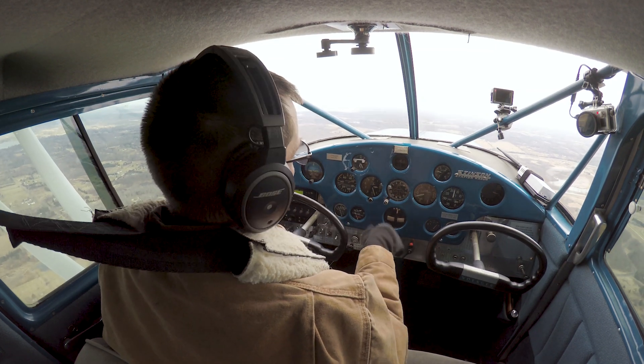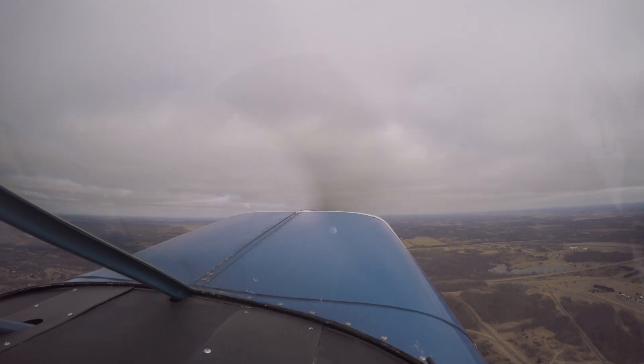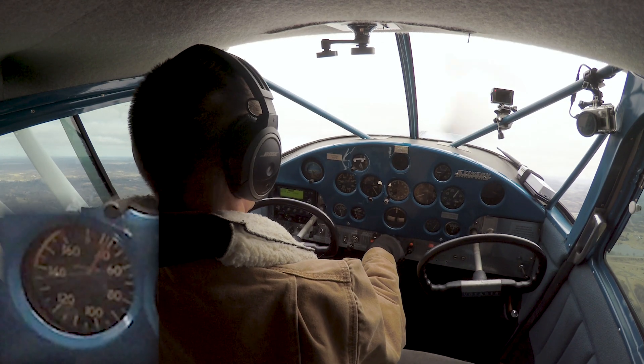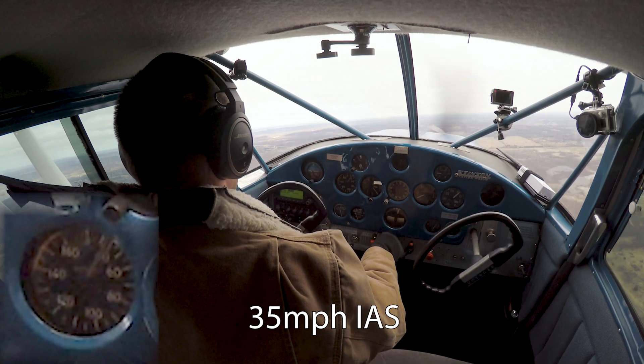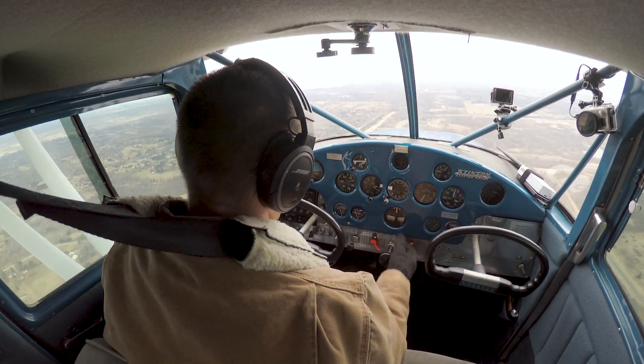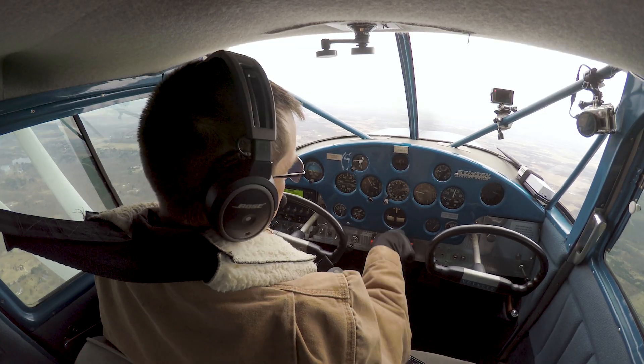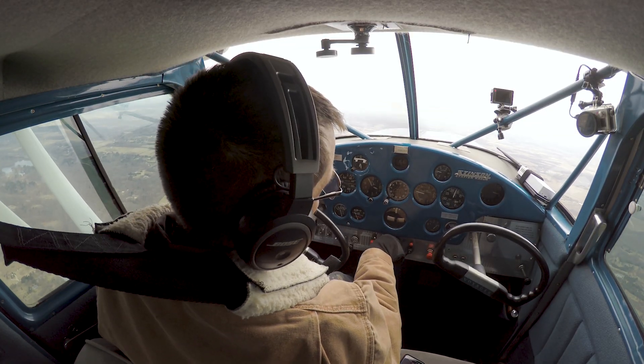Now let's go ahead — we're going to do this at 1,500 RPM. That's 30 indicated. It snapped a little harder than it did before; I've never seen it snap that hard. Let's go ahead and try it at about 1,700 to 1,800 RPM.